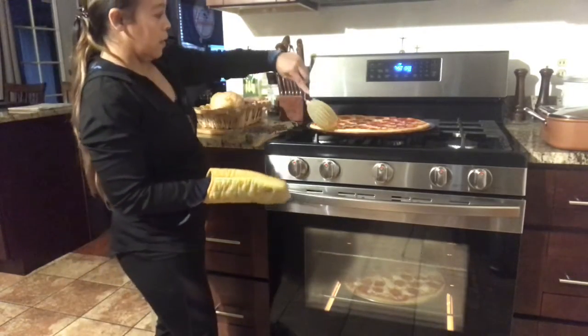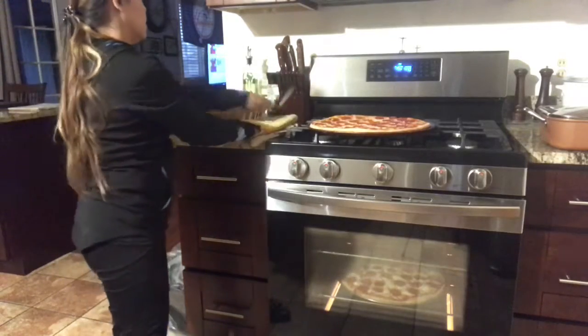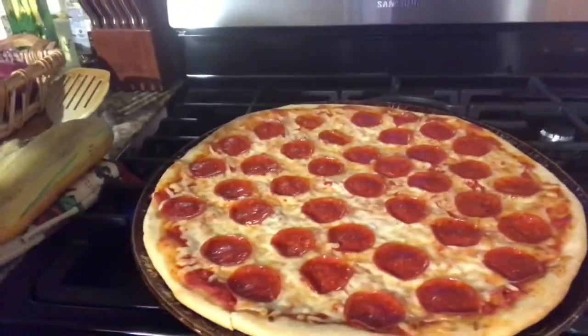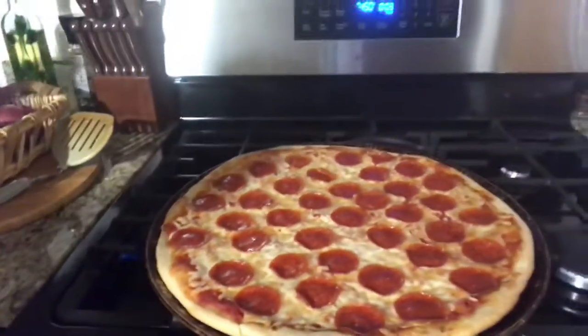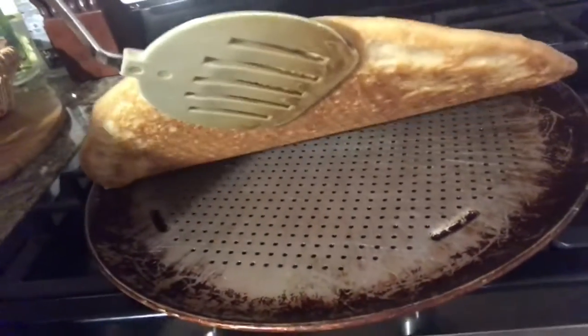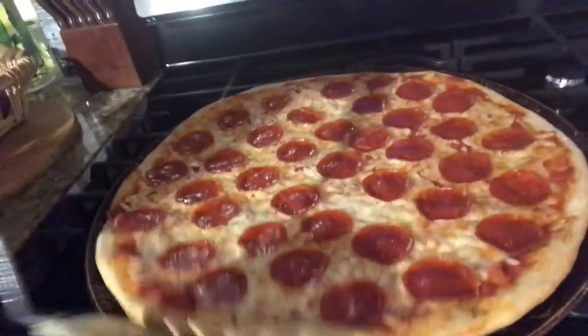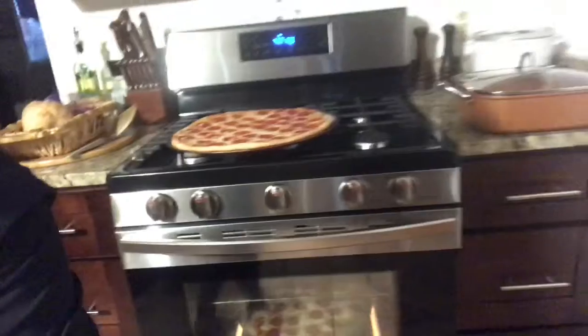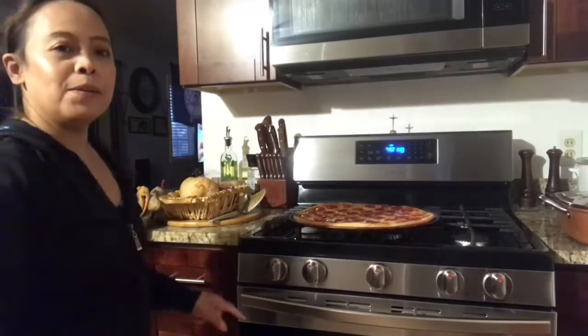So this is it, guys. I'll show you the pizza and the bottom of the pizza. The bottom of the pizza will be done, and we'll eat it. Thanks for watching.